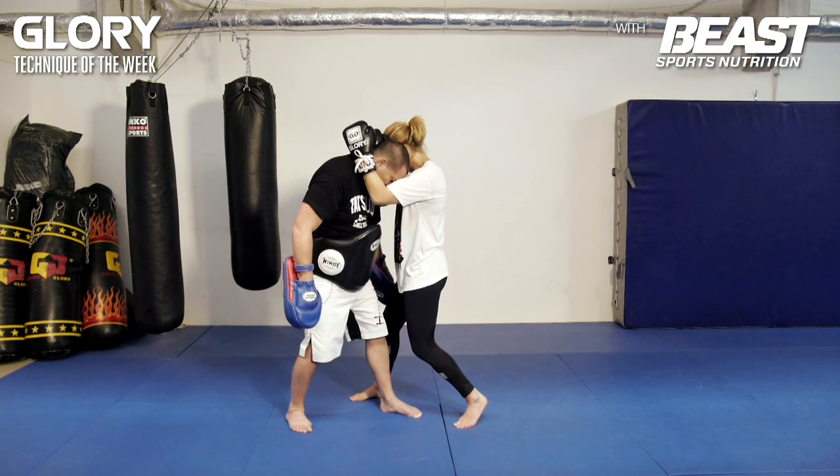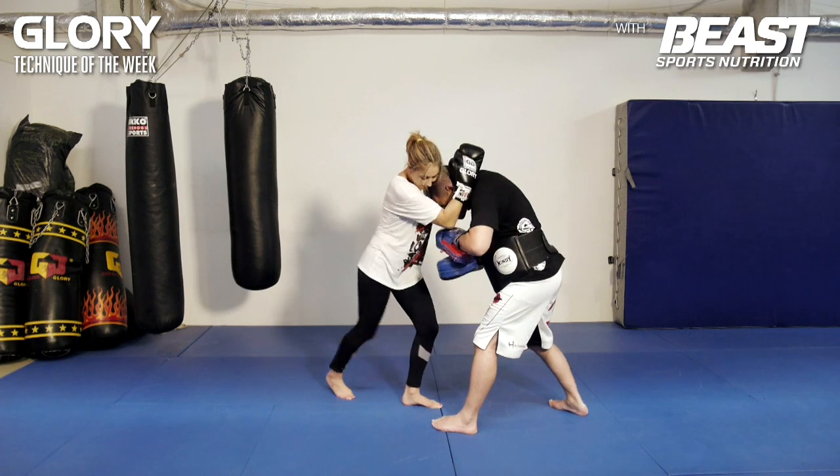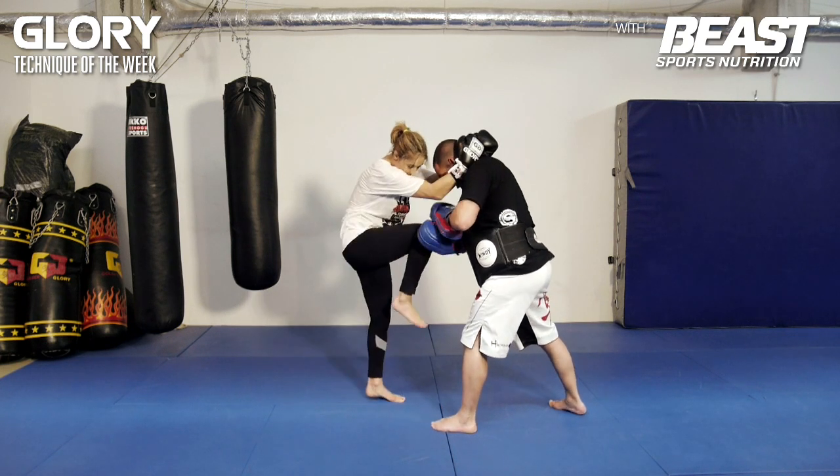And now she turns her hips first, and then the rest comes — knee to the body, and knee to the face.